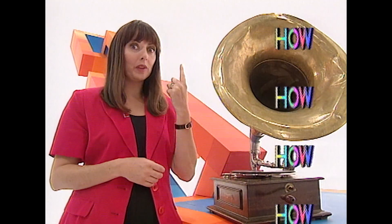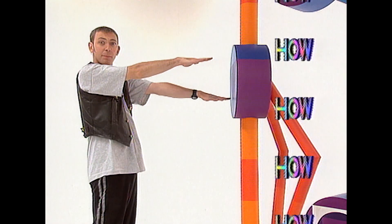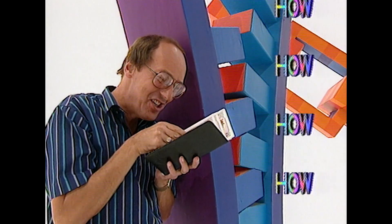How can I play a record with my finger? How can you shrink your arm? How can you avoid going to hell in China?